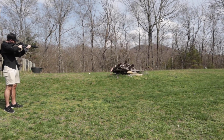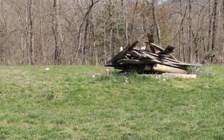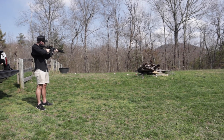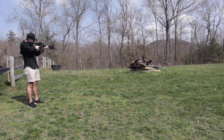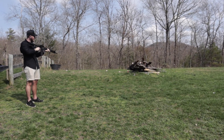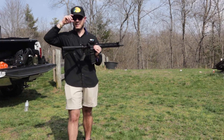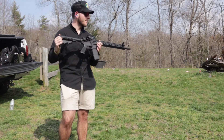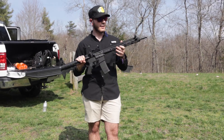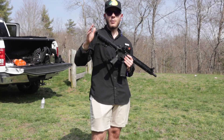Alright guys, that's all I'm going to shoot right now. I'm going to let Elliott and his brother shoot at the end of the video. Just my final thoughts on this — I would recommend it. In a general statement, I don't think it's a bad gun at all.